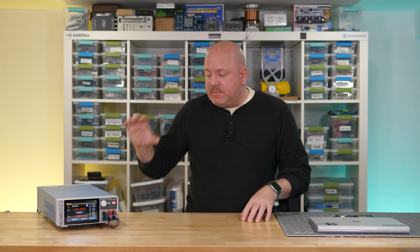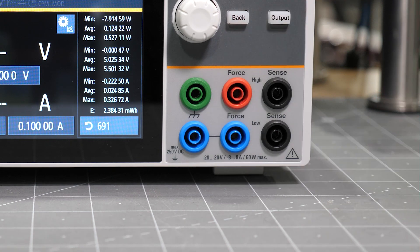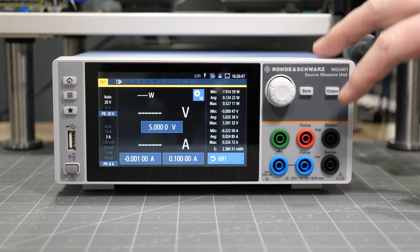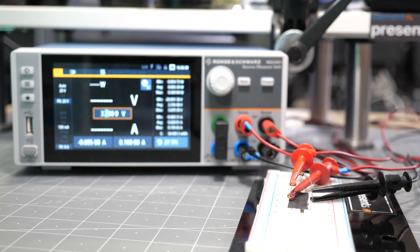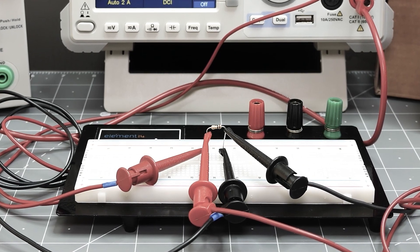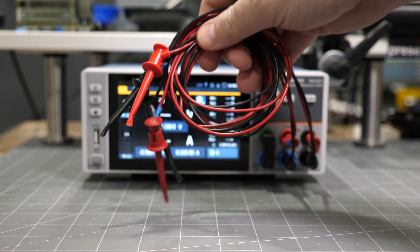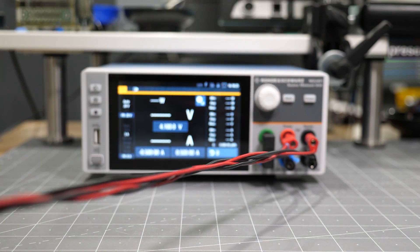Since I am using this particular unit for the video, let me show you some of the key things we need to know so that we can easily understand the measurements later on. This model has six input terminals. The force high and force low connect to the device under test. The sense terminals form a Kelvin or four-wire connection so that the supply can compensate for loss across the cables — similar to the four-wire resistance measurements we talked about in a previous episode. You should use very short cables for these measurements, but this is what I have available in my lab.